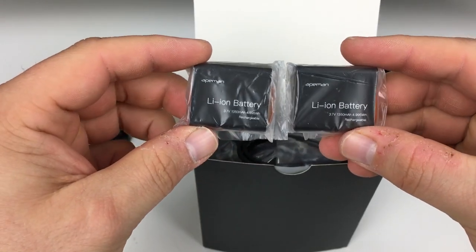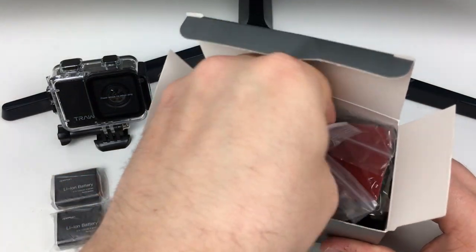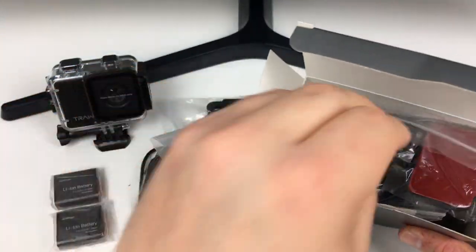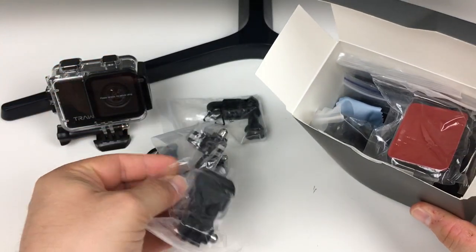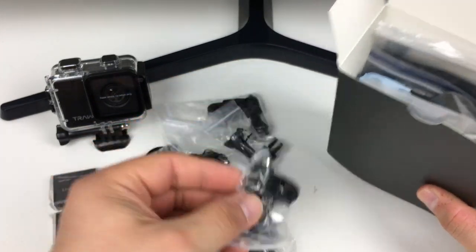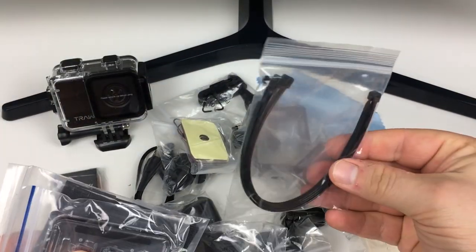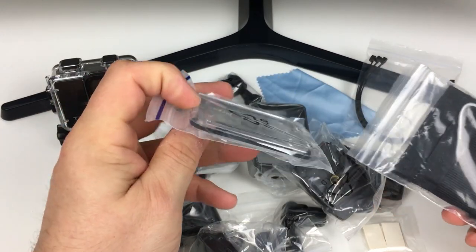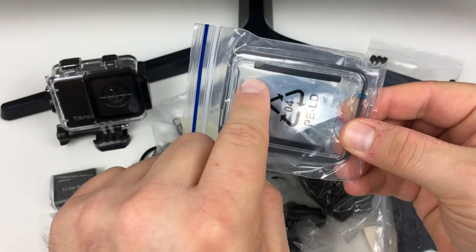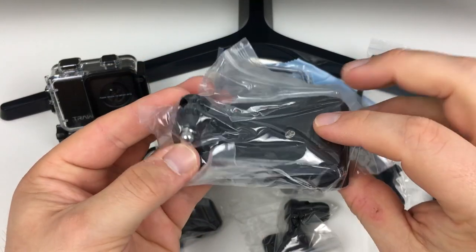So we've got two lithium-ion batteries, a charger, mounting brackets — there are loads of them — sticky mounts, cable ties, and a non-waterproof case back cover. If you want the audio to get in, it has little slits to let the audio through. There are also more mounts and a clip-on mount.